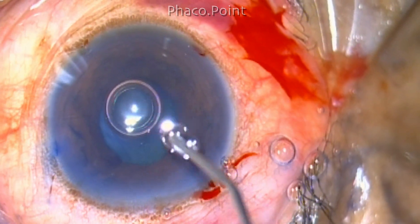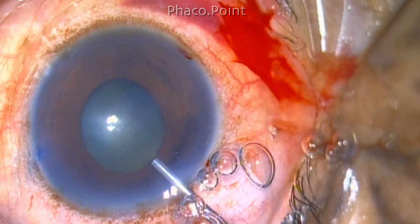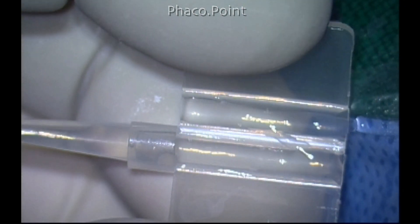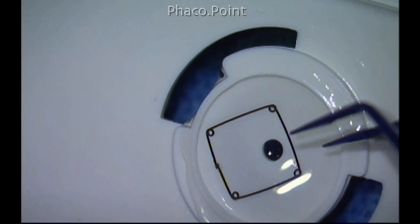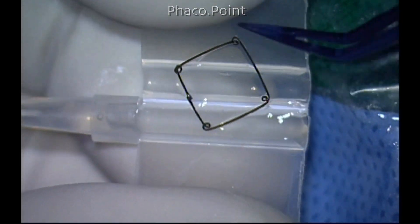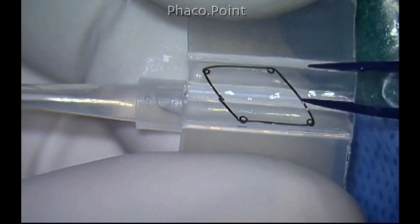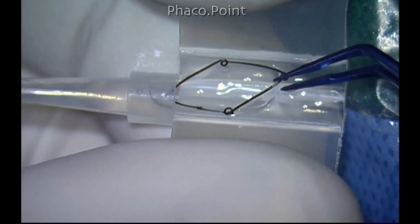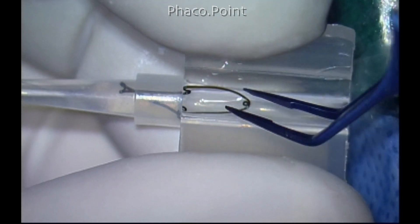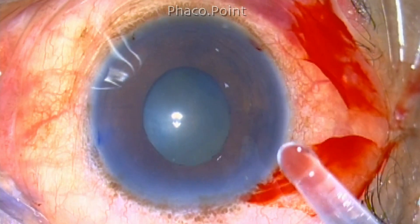Once the clear corneal incision is completed, the next step is to implant the pupil dilating device. I prefer the Gupta ring, which can be injected using a butterfly cartridge — very similar to the one used for Indian foldable lenses. A little viscoelastic is placed into the barrel of the cartridge, the ring is fed into the injector in a diamond configuration. It requires a little skill to feed the loops right into the barrel to enable easy delivery into the anterior chamber. Once done, the device is ready for injection.